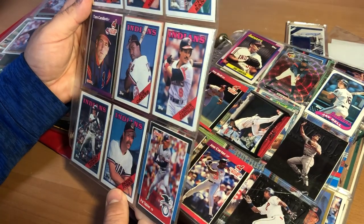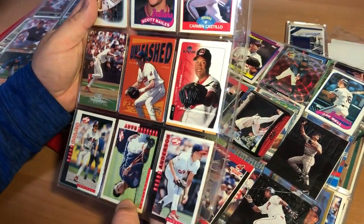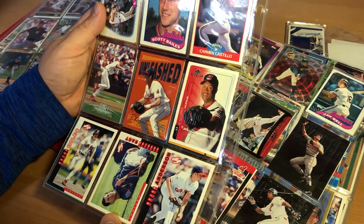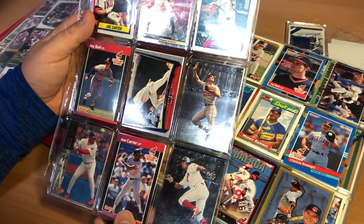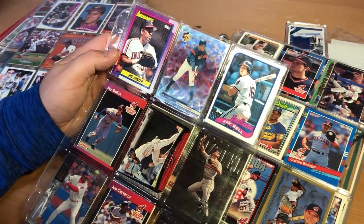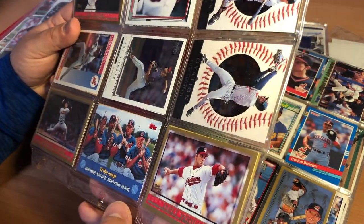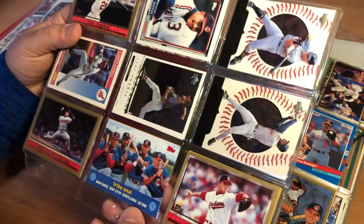This looks like an '88 Topps Joe Carter. Tom Candiotti. There's Roberto Alomar — Roberto Alomar was awesome back in the day. The lighting's kind of bad down here, so I had to use my camera lights. Richie Sexson — I thought he was going to be this awesome player; that wasn't exactly the truth. There's a Jay Bell card; Jay Bell was cool back in the day. Some more Joe Carters. These are one of the holographics — Manny Ramirez. I really like those cards; they just look cool. I really liked Carlos Baerga back in the day. There's a Tribunal card with Ramirez, Lofton, Alomar, and Jim Thome on it — that's actually a really cool-looking card. I'll have to take that out and take a look at it later.